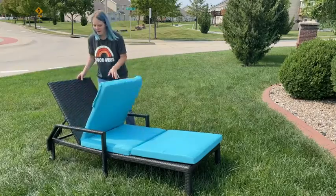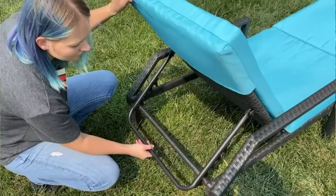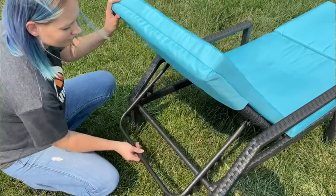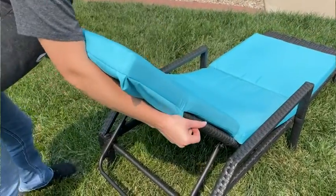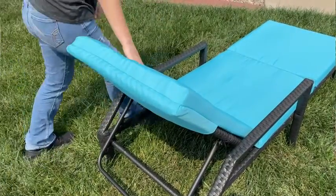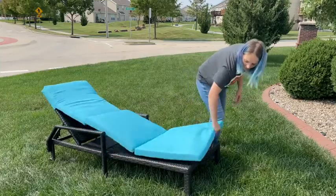It also has an adjustable back with five different levels. It has a non-slip cushion — to make it non-slip, it has a cover right here. You actually put that over the top of the chair, slide it down, and then it is non-slip so it will not pop off.